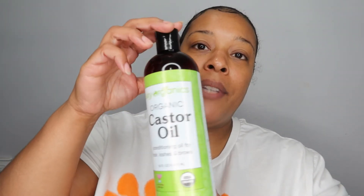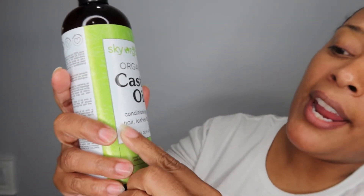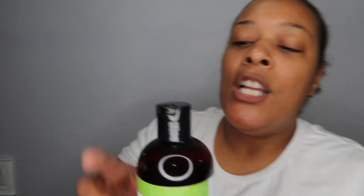Now let's talk about the things you should be doing for your edges. One thing you can do is use oils — there are so many oils that help stimulate hair growth. You can use peppermint oil, lavender oil, or rosemary oil. I use this castor oil right here — it's 100% organic castor oil. It's a conditioning oil for hair, lashes, and brows. I put this on my edges every night before I go to bed, and I also use it on my eyebrows and my eyelashes.